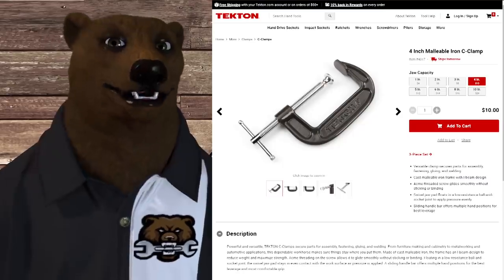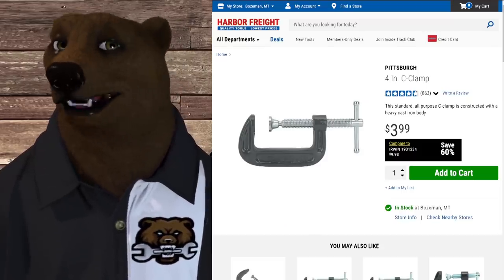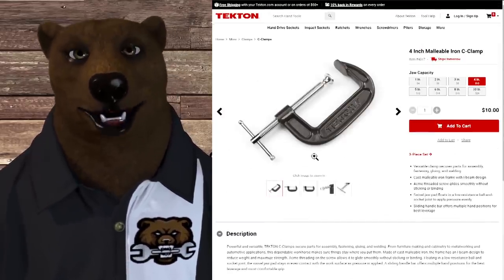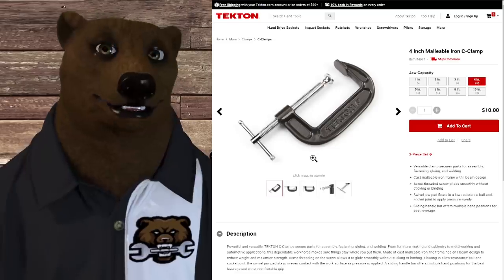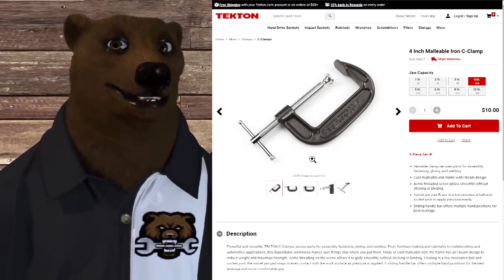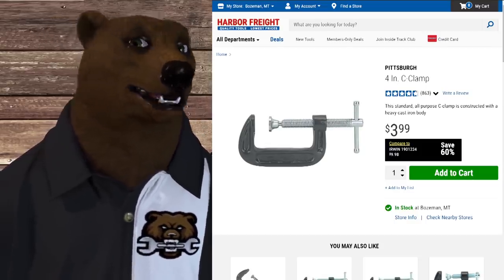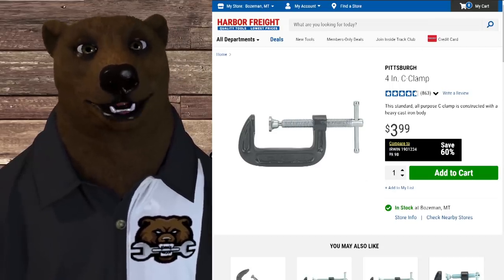Tekton 4-inch C-clamp. I know, it's $10 — how much cheaper could it get? Well, there's always Harbor Freight at $4. If you've got a better selection than Harbor Freight for cheap C-clamps, I'd love to hear it. This is made in China. Currently Tekton has gotten their Chinese-made products down from 10% to 5% and now 2%, replacing them with higher-grade products from Taiwan, the United States, and Canada. But for a C-clamp, $10 — if you've got a better option, I'd love to hear it. By sharing information like that, we can learn a whole lot more about the tool industry.